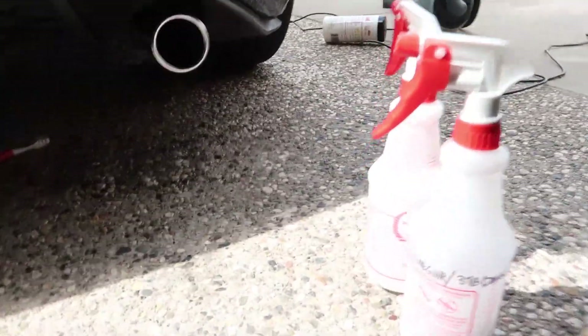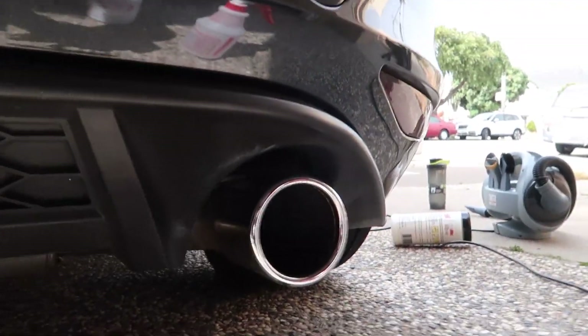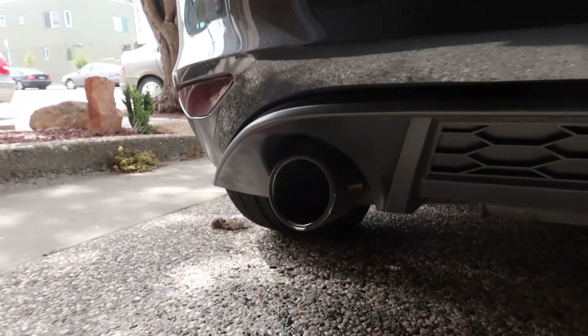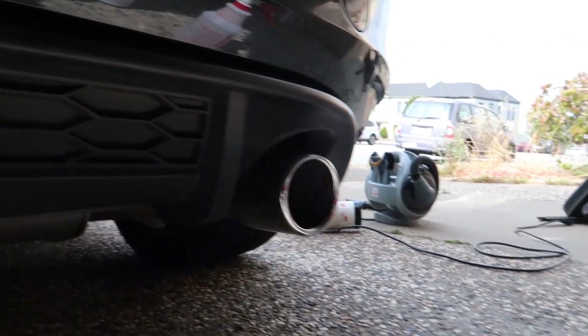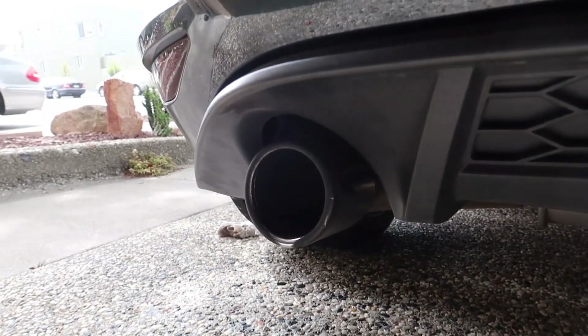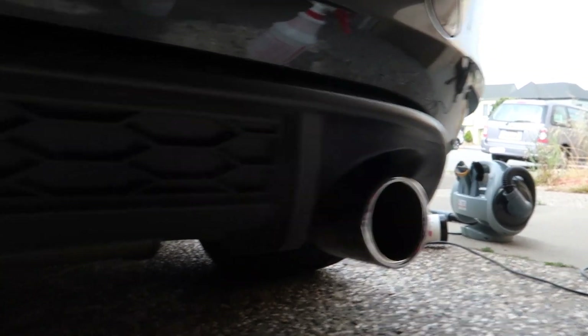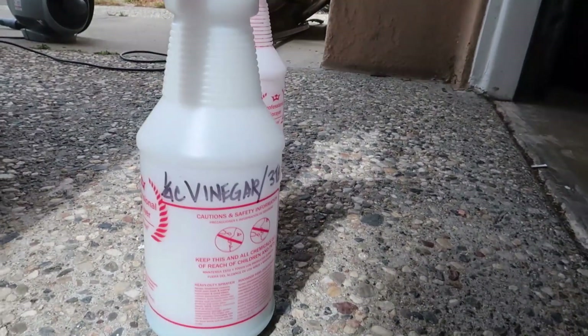Today's video is a spin-off of the previous video about me fixing the GTI. Basically, I found out that you can use a quarter cup of vinegar and three tablespoons of Dawn and a toothbrush to clean the exhaust tip. These tips have not been cleaned for like two years. I just thought of it because I use this mixture to clean stains off my clothes, so what better way to test it than to try it on the car — and it worked!